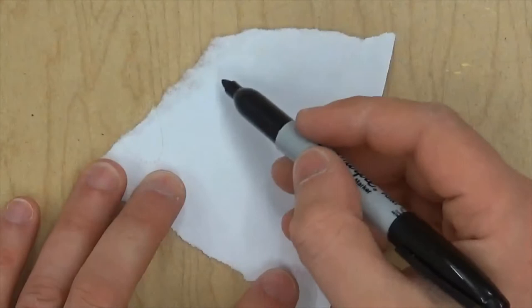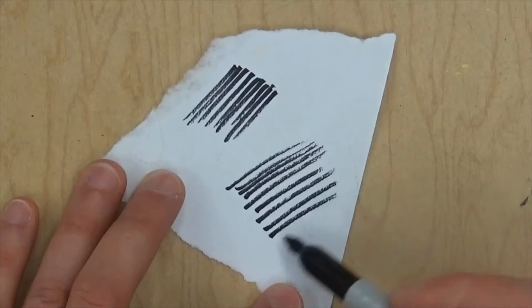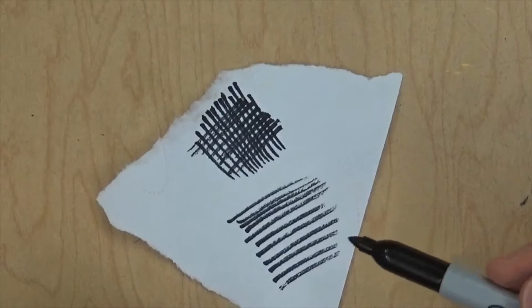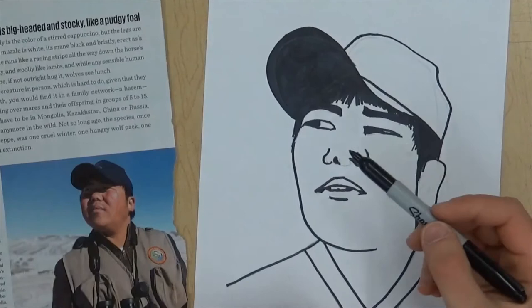Hatching is a way of shading with pen and ink usually. If I want shadow, I'm just going to put lots of parallel lines close together, all going in the same direction. If you spread them out a little bit, it gets lighter. And if you want it darker, you go the opposite way on top of it — that's called cross-hatching. We're going to use hatching and cross-hatching to shade the portrait we drew. And if you want to practice first on a piece of scrap paper, you can do that.